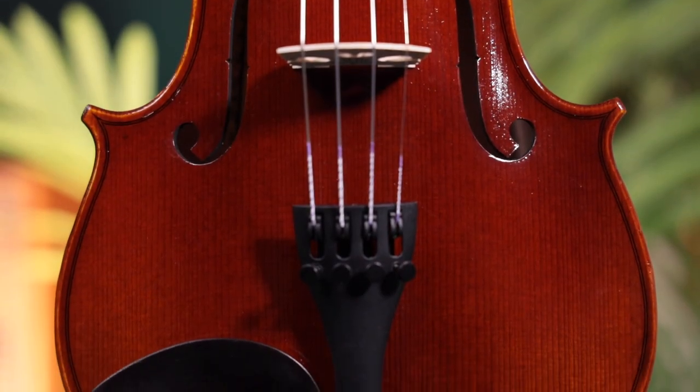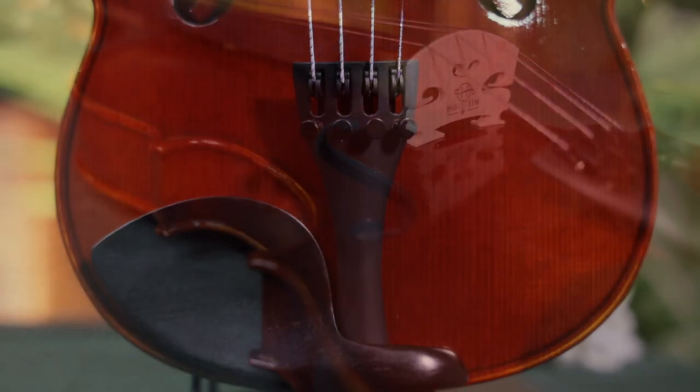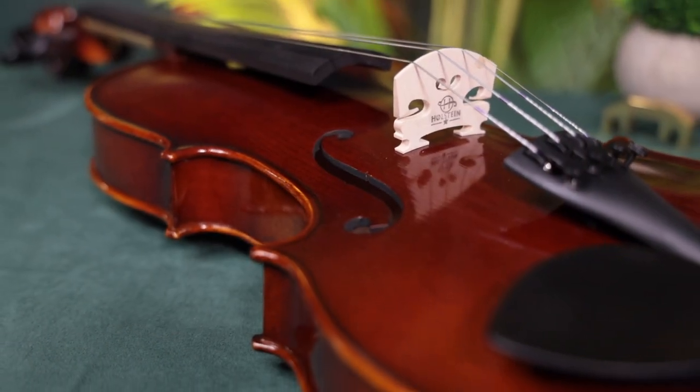The Concert Violin comes in two options. The standard Concert features ebony pegs and chin rest, a carbon composite tailpiece with four fine tuners, and the Aubert or Holstein one-star bridge.